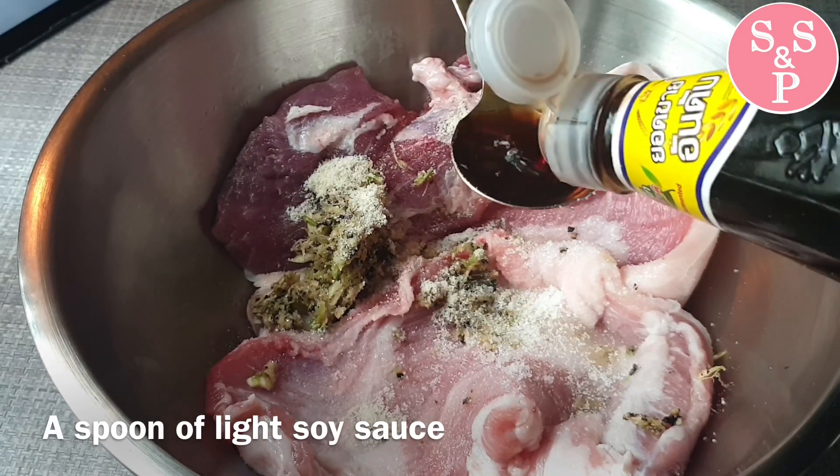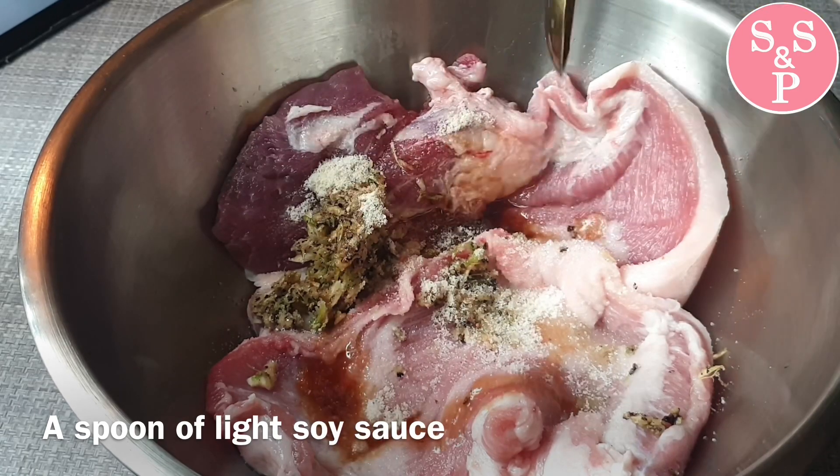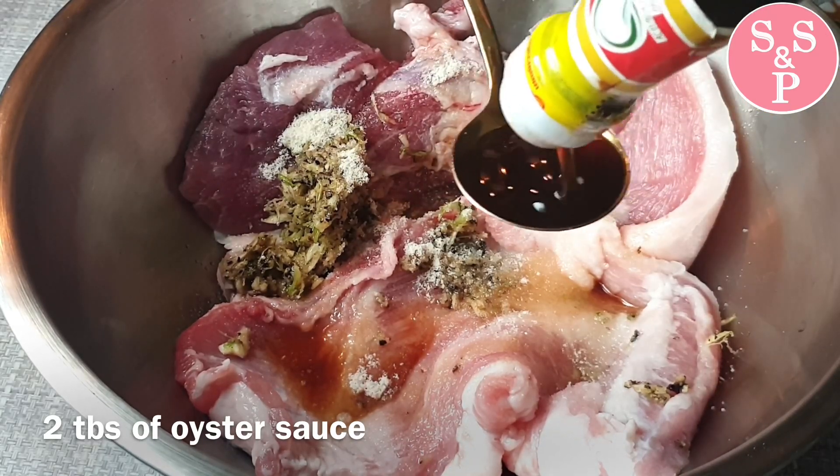First, we will put our ingredients in the baguette.